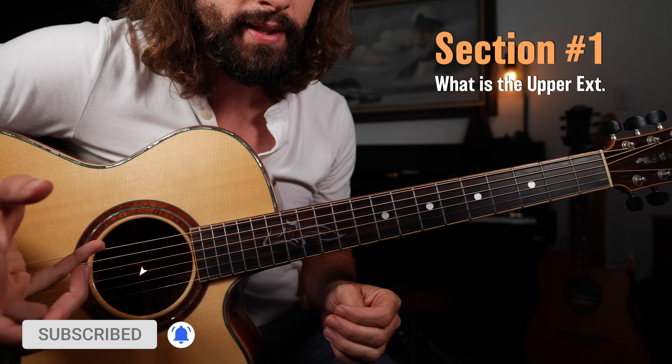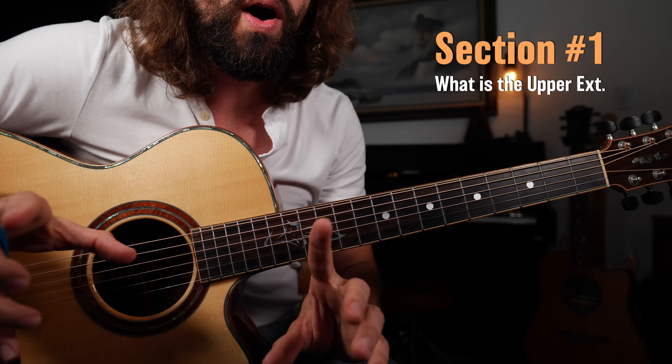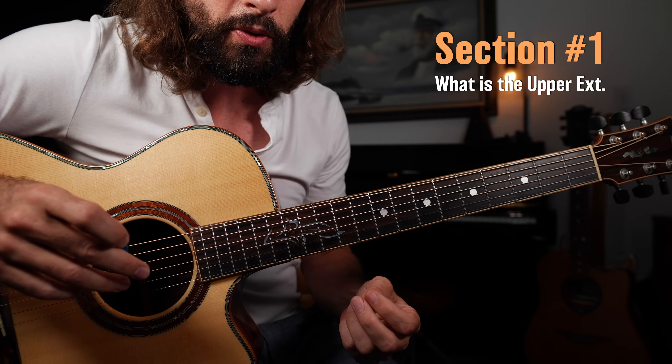Okay, a close look at the fretboard, getting started with section one of this lesson. Before we get started learning how to play those licks, we have to learn what is the upper extension of the minor pentatonic scale and minor blues scale.